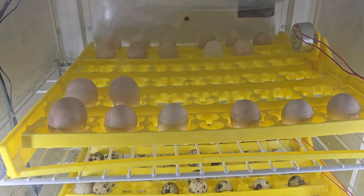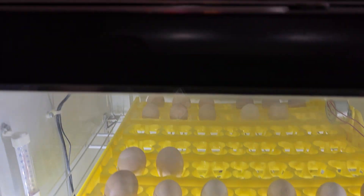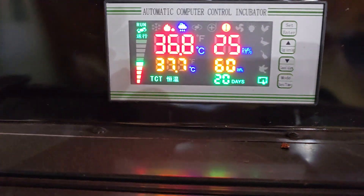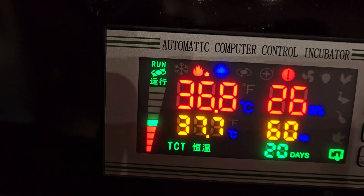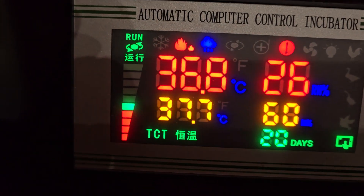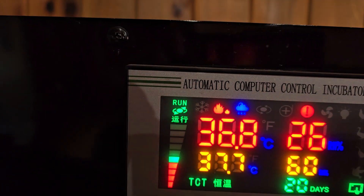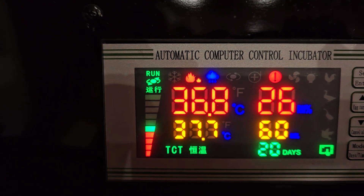Alright, there you go, the eggs are in. And of course the alarm is going off — the alarm is going off because my humidity dropped. My set point is at 60 and it dropped to 26. I'll cancel and clear the alarm, and then the humidity will go up.